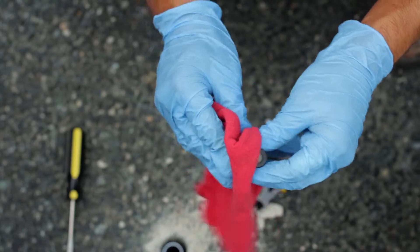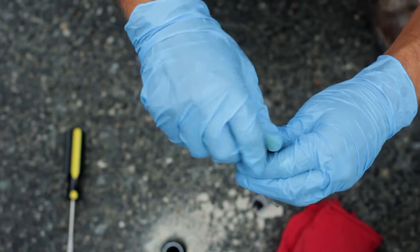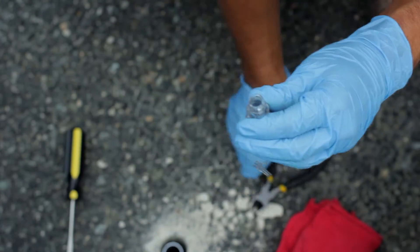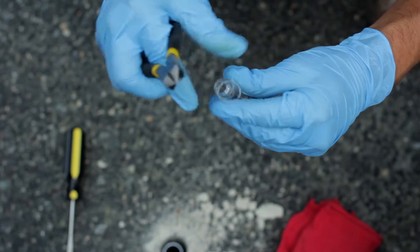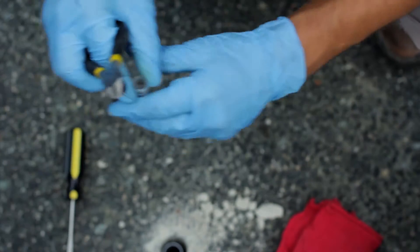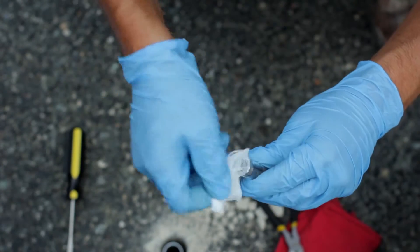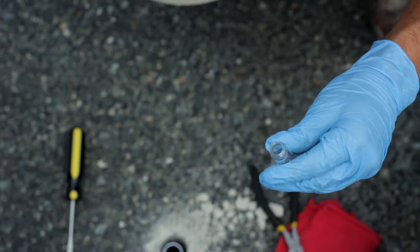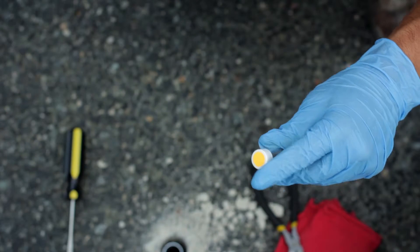Holding the sampler upright, clean the sides of the vial with a clean towel, remove the sampling cap, and cut the wire from the vial with the wire cutters. Next, clean the vial threads completely with a gauze cloth. Take the solid shipping cap from the kit and screw it onto the sampler.